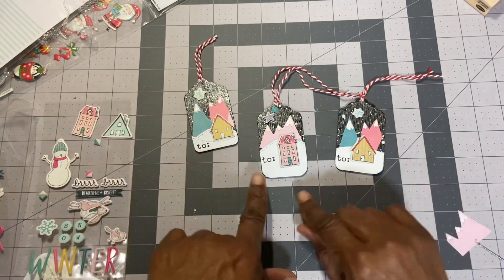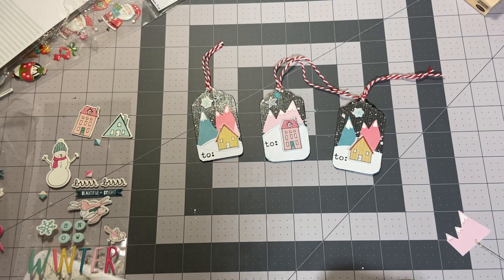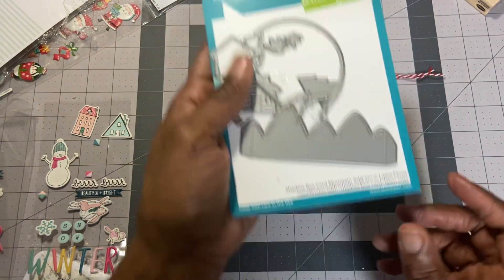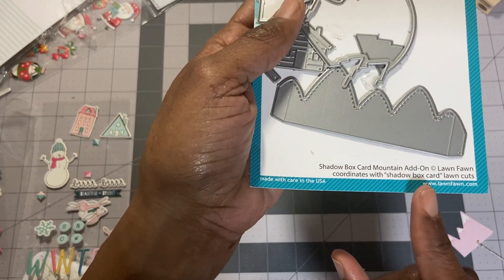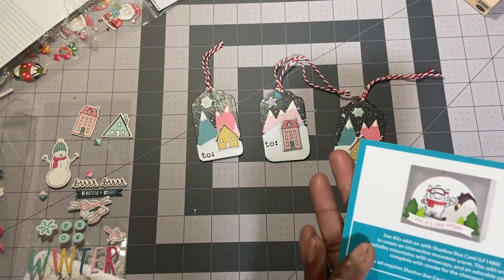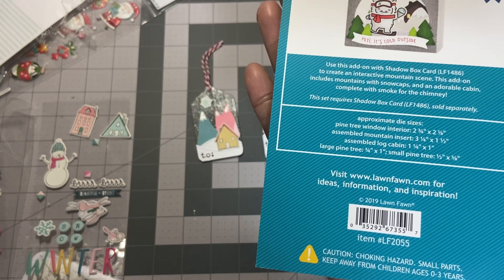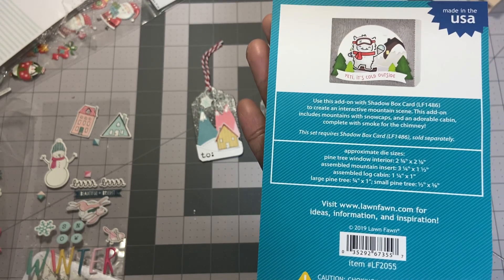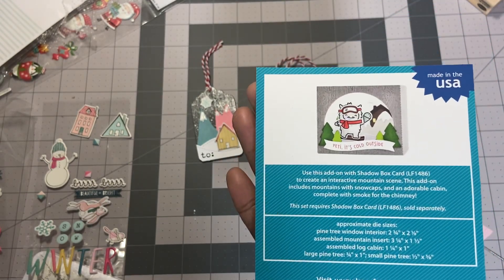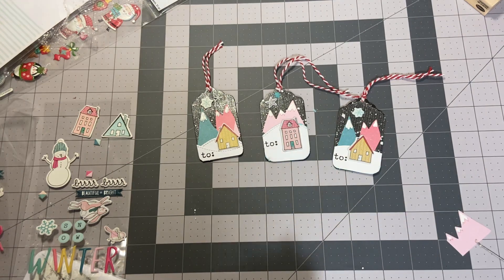I hope you enjoyed this. I'll put the link down — this is a Lawn Fawn die set called Shadow Box Card Mountain Add-Ons, item number LF2055. It is used as an add-on for making shadow boxes, but you can use these pieces any way you choose. Thank you guys for watching, and I can't wait till next week when we can spend more time crafting together. Have a good evening. Bye now.